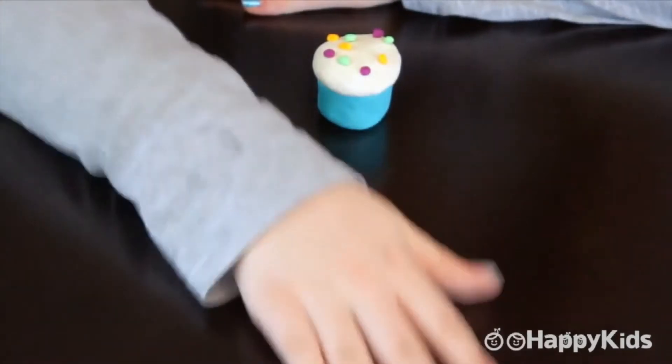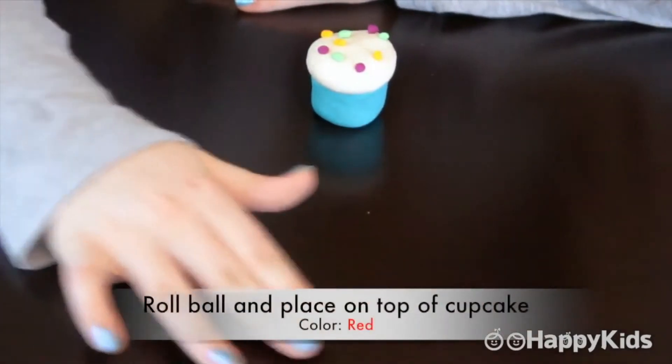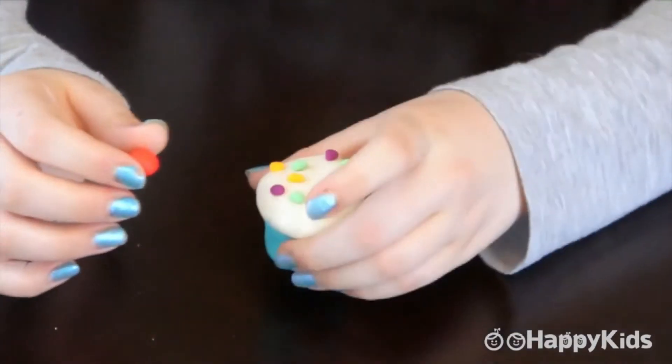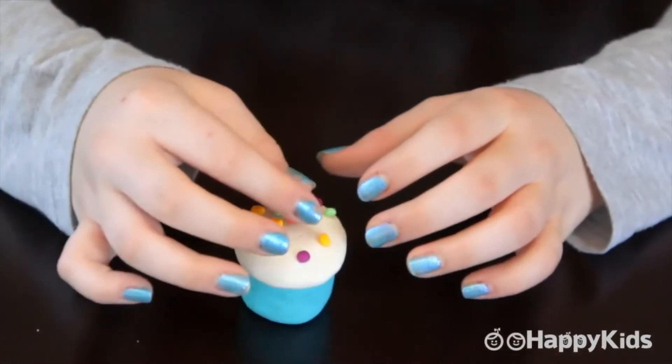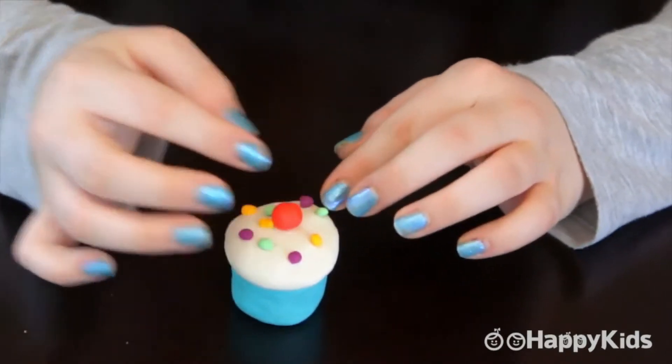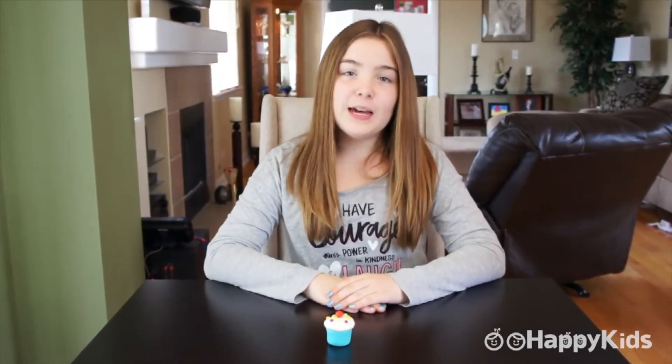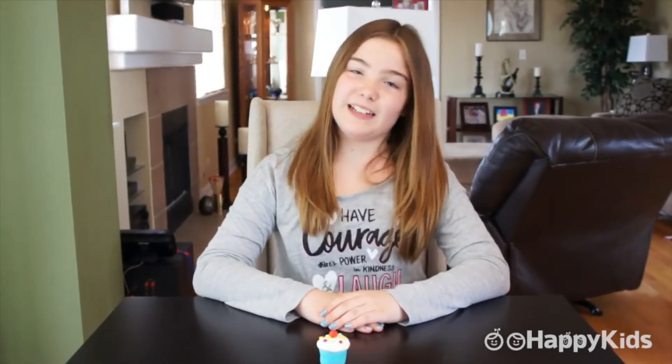It's great. Here is my Play-Doh cupcake. Wow, it looks delicious. I wish I could have a bite of it. But I can't because it's Play-Doh. Who knows, maybe I'll make a real one later.